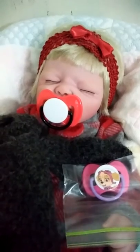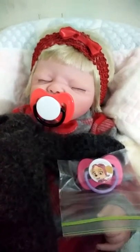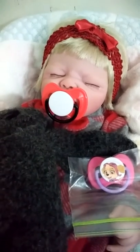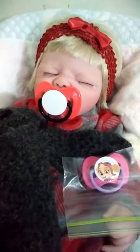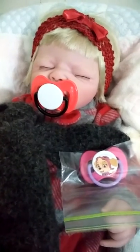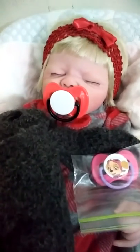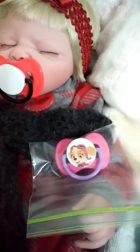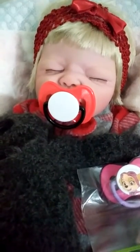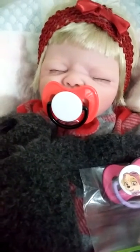I didn't have a red pacifier, but my husband had to run down to Dollar Tree today, and I asked him to look and see if they had a red one and to pick it up — and that even if it had a design on it, I could take care of that. So he did find me one, another one from the Paw Patrol. This one is a little pink girl Paw Patrol, and the other one was a little fireman, I believe, in the Paw Patrol.